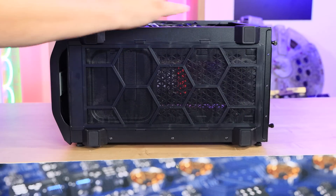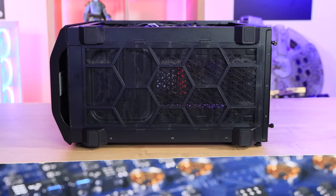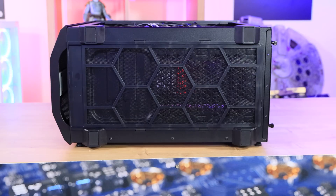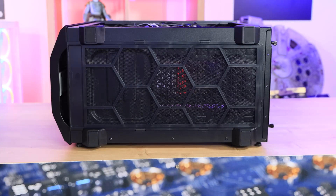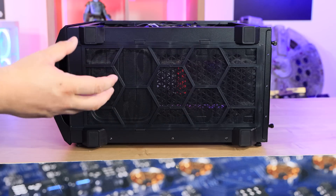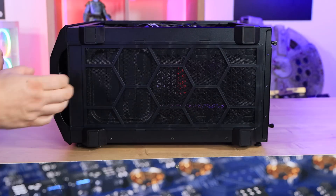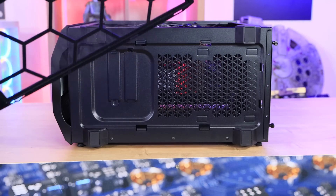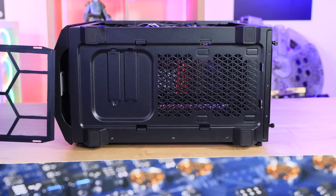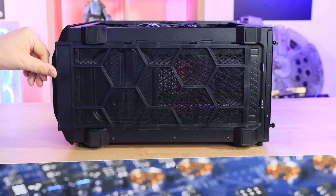On the bottom of the case you've got four plastic feet with rubberized bottoms to stop it sliding on your desk. The dust filter on the bottom is particularly good — unlike many cases where the filter is clipped in and requires flipping the case upside down, this one just pulls out from the front, making it easy to remove, clean, and slide back in.